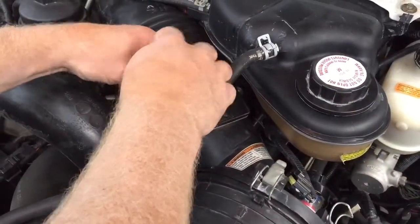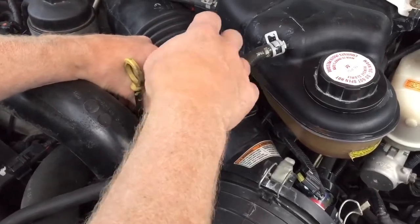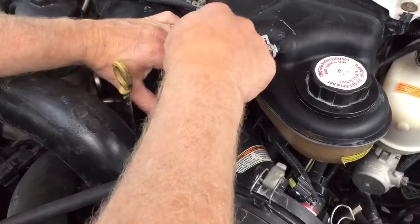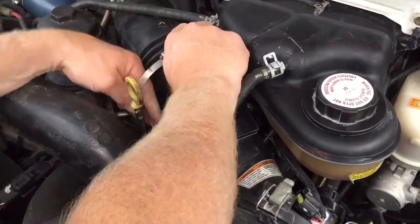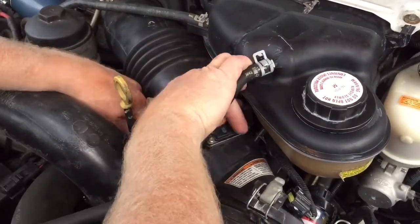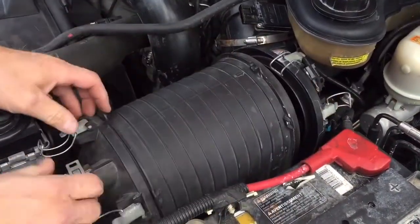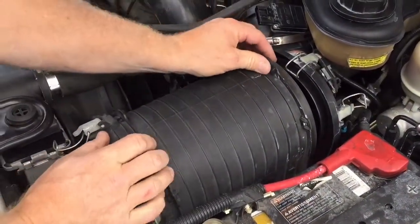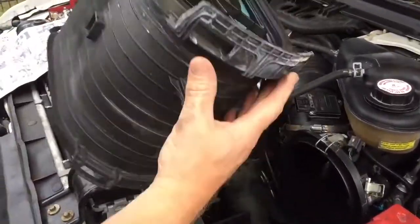Next I'm going to remove the hose clamp just to the rear of the air box so that I can free up some motion to get the air box off. Once I get that out of the way, I can loosen up my air box, just push the hose back, and then the air box will slide right out — kind of hooked on the bottom down here.